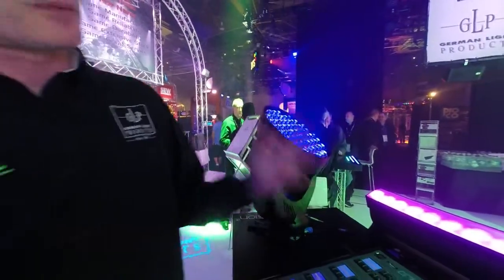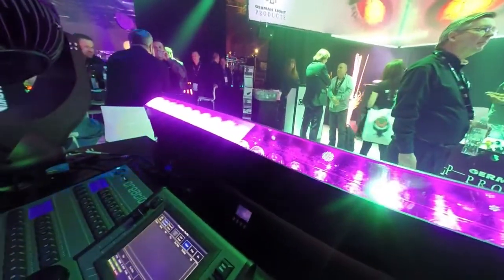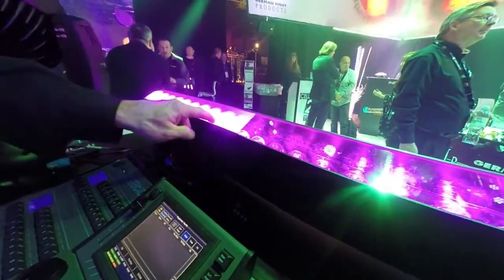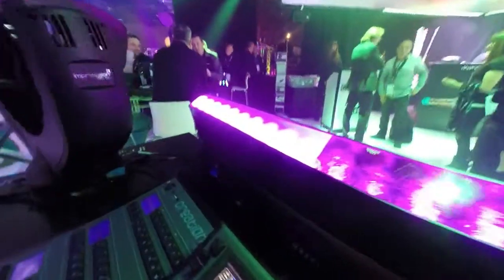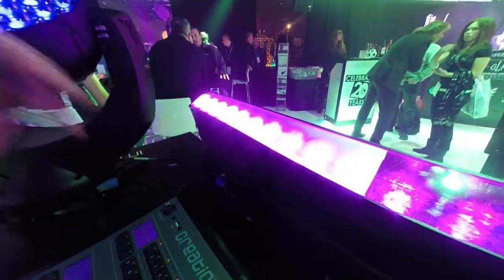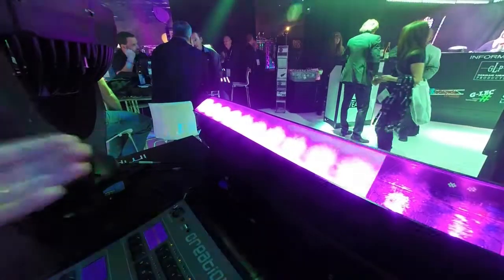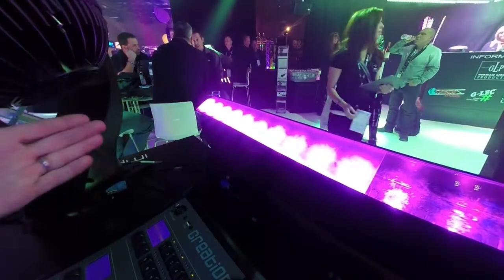We're also showing as a brand new debut product here at the show our new X4 Pattern. Two sizes are available — the first is this one, which is 20 pixels. They're the same quad-color RGBW LEDs from Osram, so it's consistent across all of our range of fixtures. We also have a smaller version, which is half the size with 10 pixels inside.